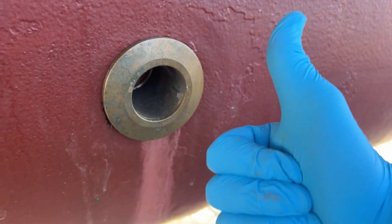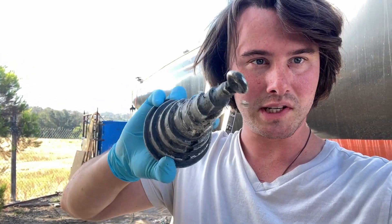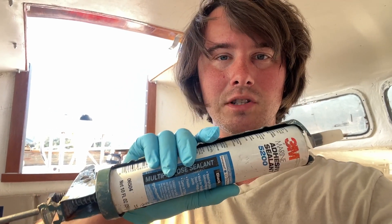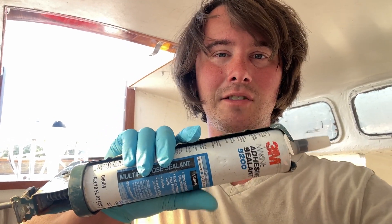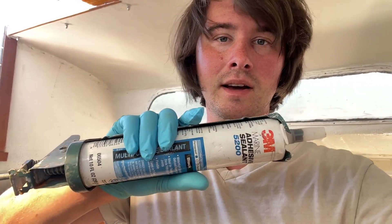Now let's get some sealant and close this thing off for good. I'm also going to be using one of these — it's a tool for tightening through hulls. The grooves lock into the through hull and you rotate it from the outside to tighten it, giving you a better grip. For sealant I'm using 3M 5200 marine adhesive. It's not ideal — I would rather use 4200 — but I had a tube of this lying around and this stuff is pretty expensive. I also have some 4000 UV but I'd rather save that for my deck hardware and mast hardware I'm installing later.